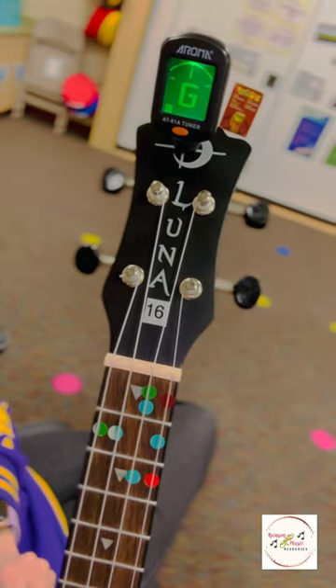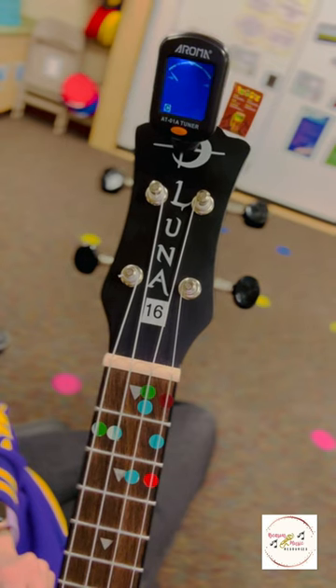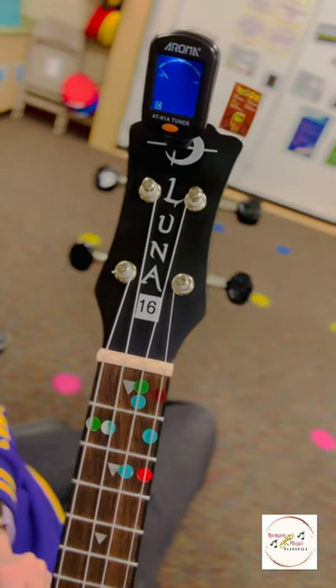There we go. Now it is green. It has landed there and it's settled — we're good. Now we're going to go on to the C.